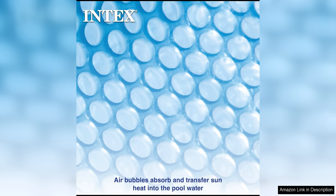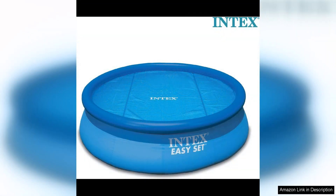The cover is also easy to trim to fit your pool perfectly, ensuring a snug and secure fit. Additionally, the lightweight design makes it easy to handle and maneuver when placing it on your pool.